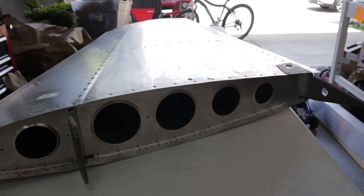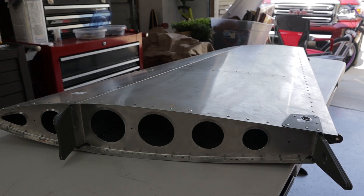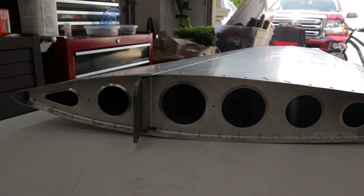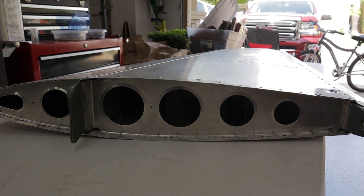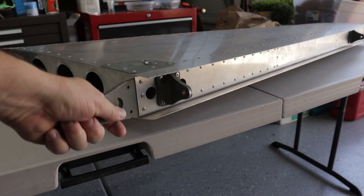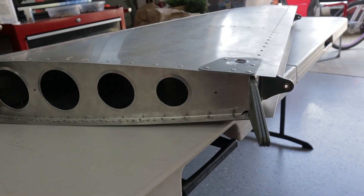The horizontal stabilizer is easier per se, but there are just more parts, so you have to be more careful and know that you're using the right parts when assembling it. I would say tackle the rudder first, then the next step would be to build the vertical stabilizer. You can see some of these parts I've primed.